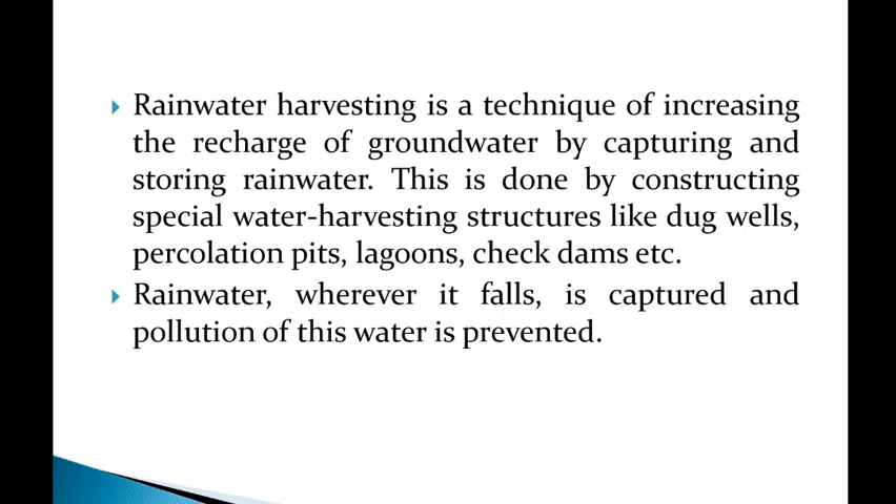Using the technique of rainwater harvesting, we recharge groundwater and capture rainwater. There are special water harvesting structures like dug wells, percolation pits, etc. When these structures are established, we start collecting rainwater. Wherever rainwater falls, it is captured and pollution of this water is prevented.